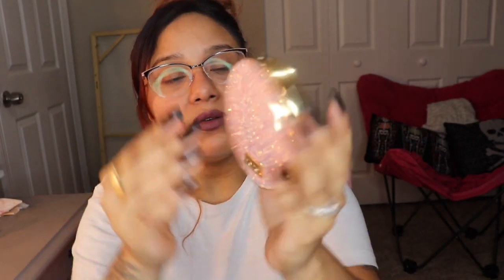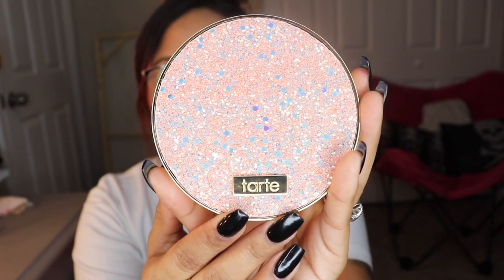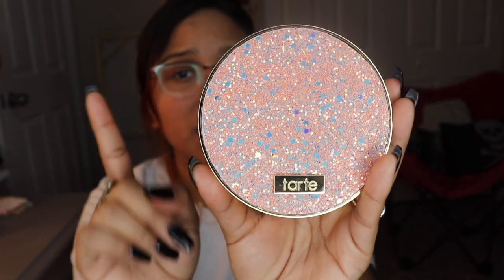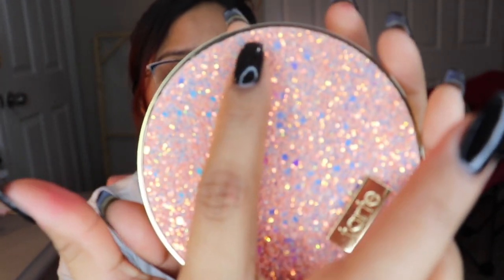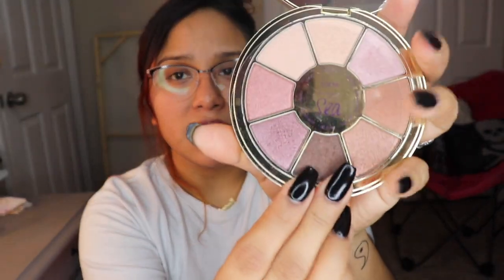The first product is the Tarte Rainforest of the Sea 'Sizzle' eyeshadow palette — it's 1.5 grams times eight, so there are eight shadows in the palette. The packaging is really pretty. Opening it up, oh it's really nice — look at all that sparkle! I did notice there's a little space where it looks like it didn't seal quite right, just a tiny bit broken.